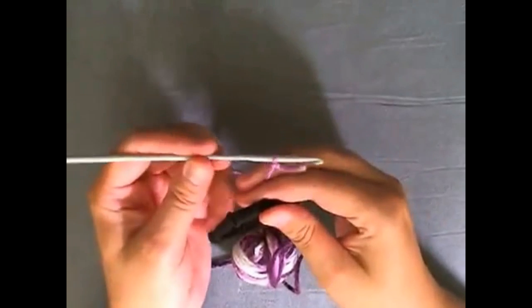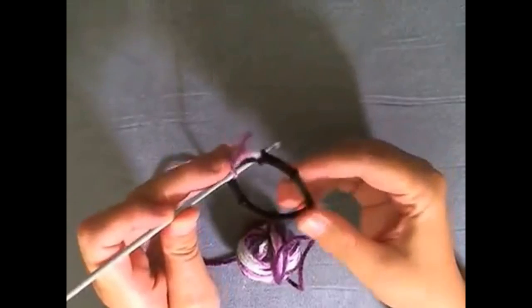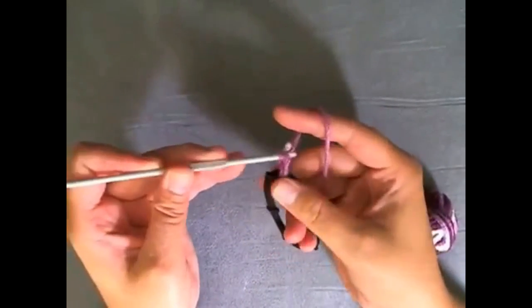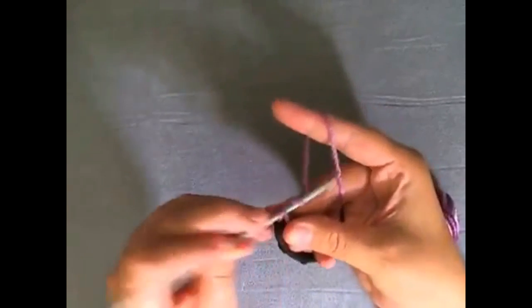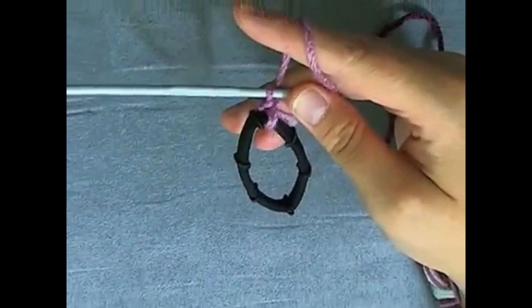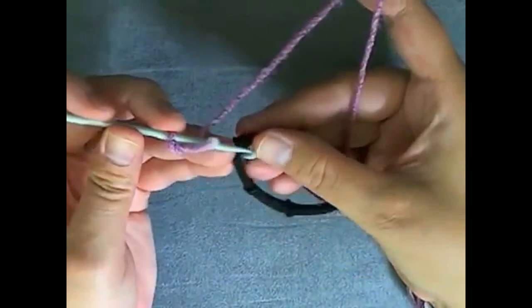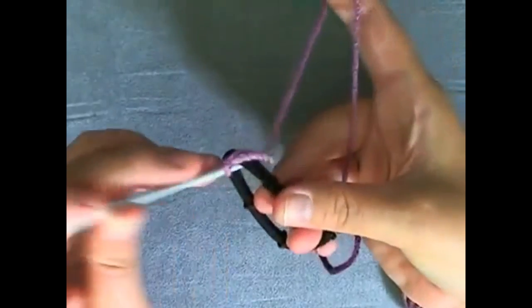What you do is you're doing a single crochet — you just go through the center, grab your yarn, and you're just going to pull up just like you would go through any loop on a project, and then you single crochet. Let me get a little closer here. Now I'll show you again how to attach it to the rubber band — just put your hook through the rubber band and grab some yarn.